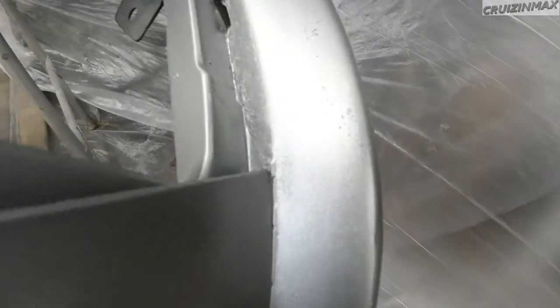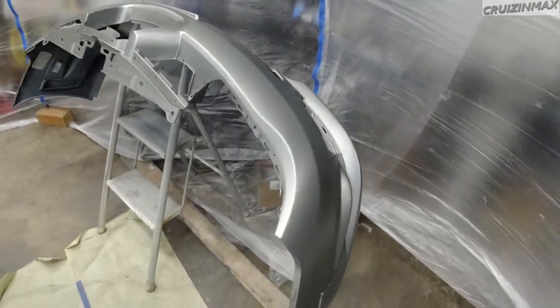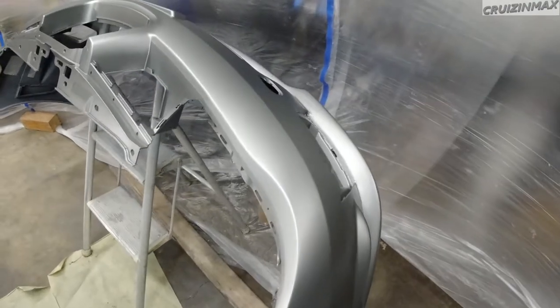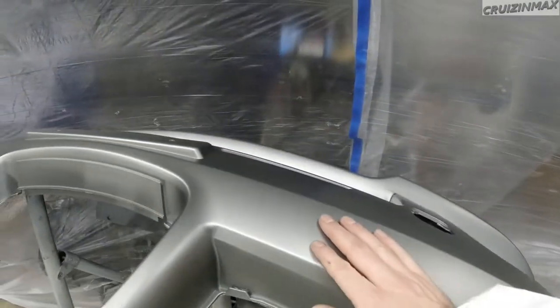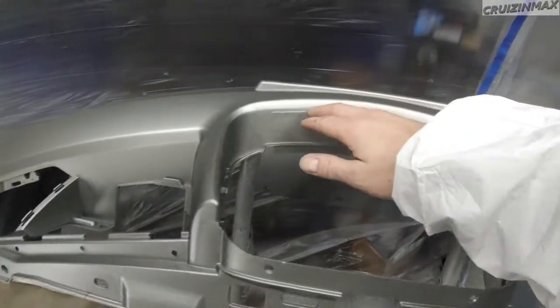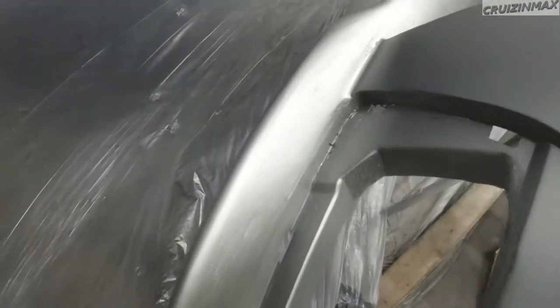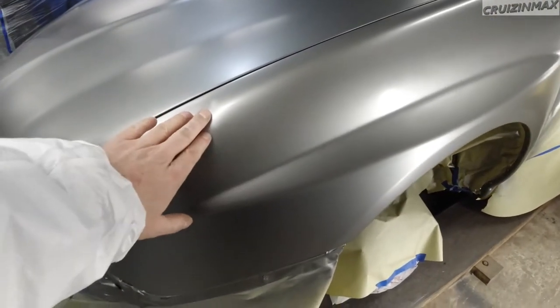Let's look at the bumper. This is our not-so-good preparation that we didn't really pay much attention to. But this is not too bad — we didn't put Bondo on here, especially over here. Not very good. Luckily, we don't care. But this is actually not too bad, besides this dent that we didn't fix.